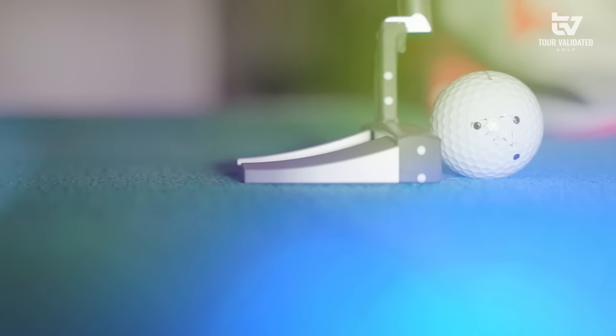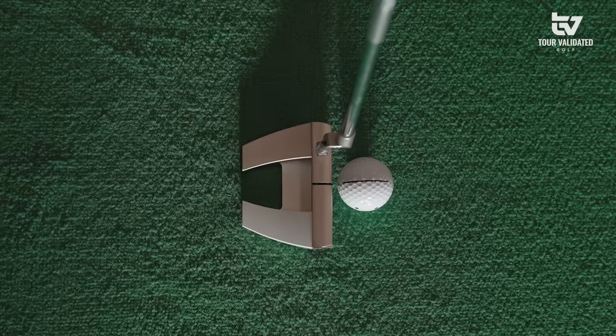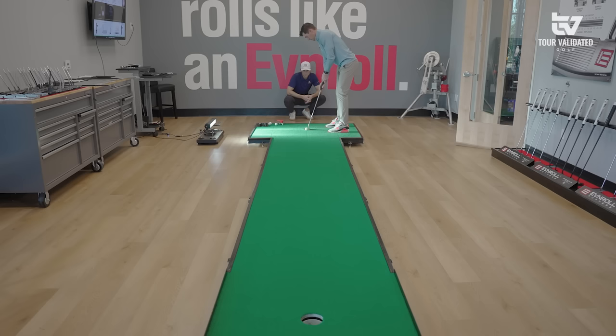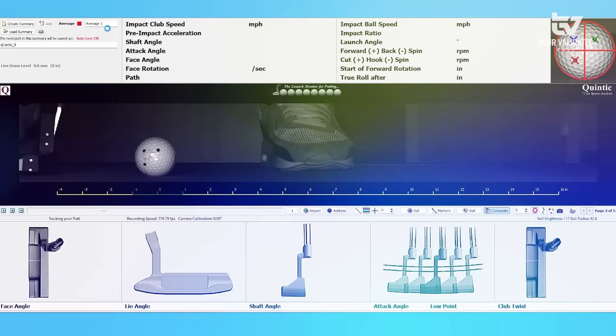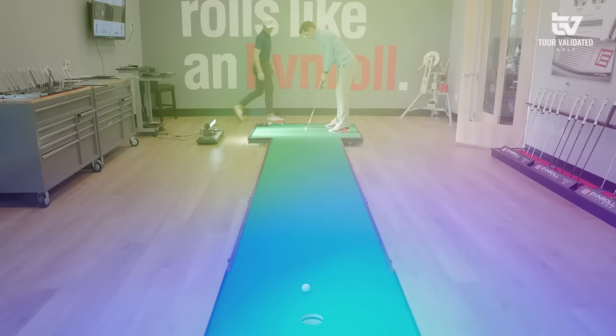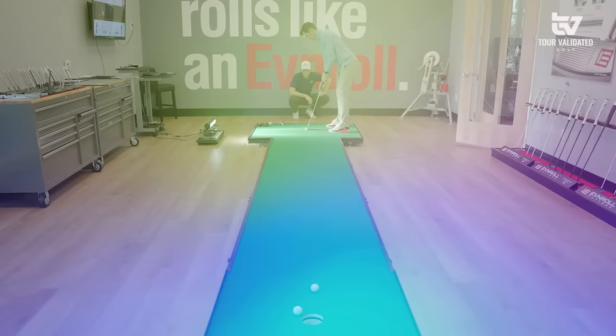Looking at those three putts, face angles are a little bit more shut — it could be the added offset helping that thing close, or just the different look in general. It's also going to be a little bit more face balanced, which will help the face release a little bit more. There's still a little bit of that inside-out path. By the numbers, this is probably our best putt yet — face angle inside one degree, lie angle getting a little more flush on the ground.